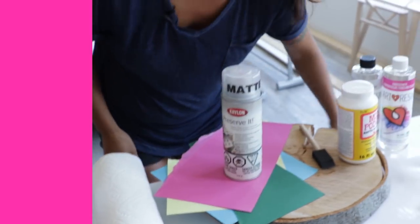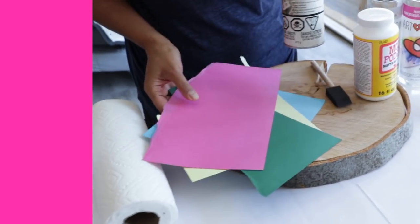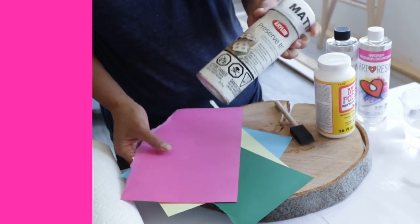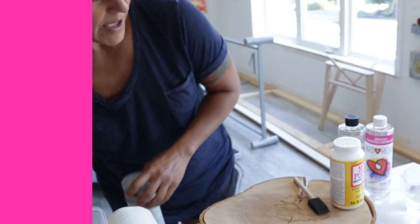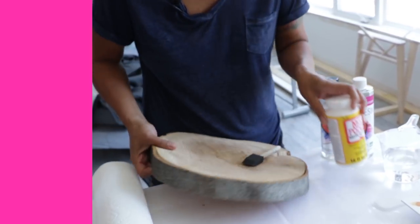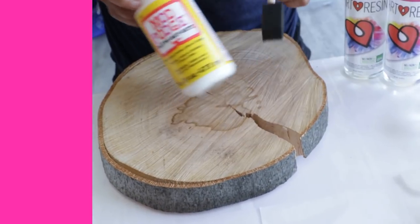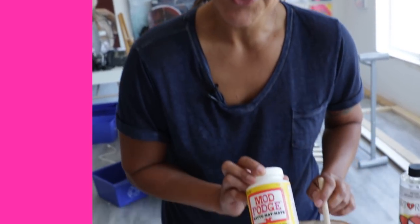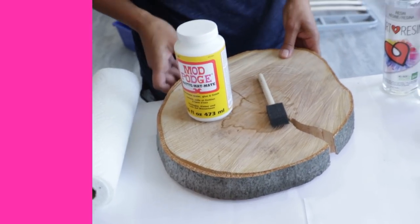Tip number three is to seal. Especially when you're dealing with organic objects like wood, paper, fabric, leaves — that kind of thing. They all hold trapped air which can off-gas in the form of bubbles. So if you have a paper project, especially a paper collage where your paper's layered, there might be trapped air in there. You can use a spray sealant like this. And for things like wood that might have nooks and crannies and crevices, I really like using a brush-on sealant. You can use Mod Podge or another brush-on sealant that dries clear, with a disposable foam brush to really get into those nooks and crannies. Sealing your work is another way to minimize bubbles.